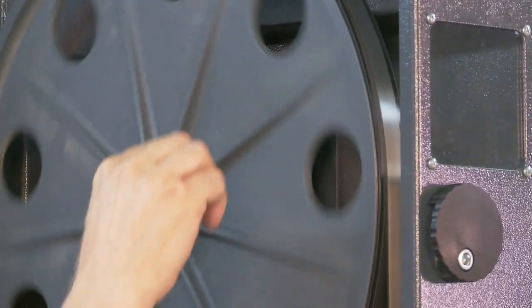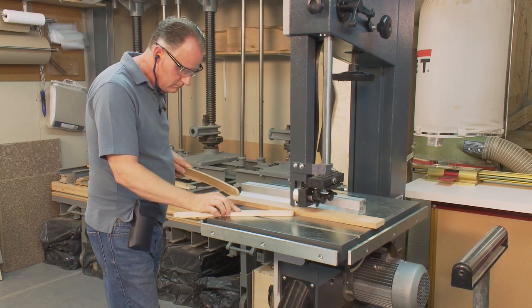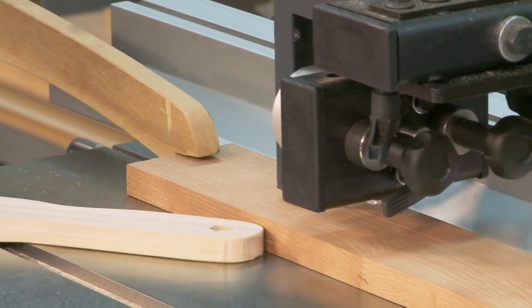There are a lot of things that can go wrong with either the setup or the way the person uses a machine, and these can cause inaccuracies or can even be quite dangerous. In this video I will show you how to accurately tune and maintain your bandsaw so that you can get the very best results possible.